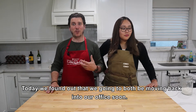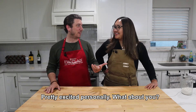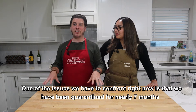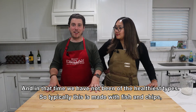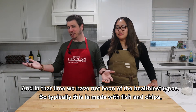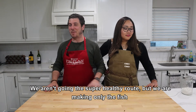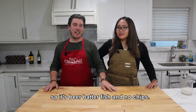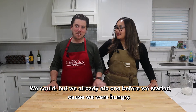Today we found out that we're both going to be moving back into our office soon. Pretty excited — I want to see people and meet new friends. One issue we're having to confront is that we've been quarantined for nearly seven months, and in that time we haven't been at our healthiest. So typically this is made with fish and chips, but we're making only the fish — beer batter fish, no chips. We already ate a side salad before we started because we were hungry.